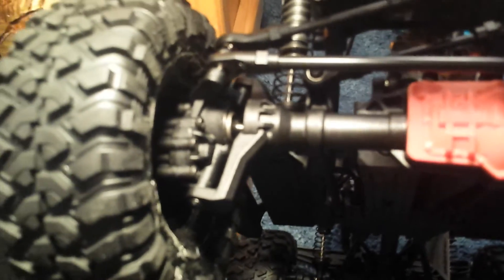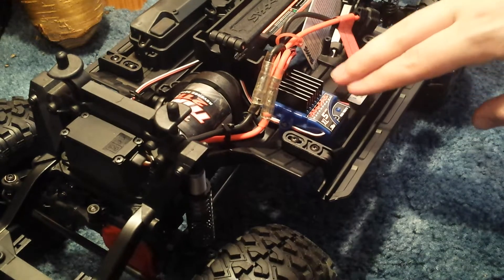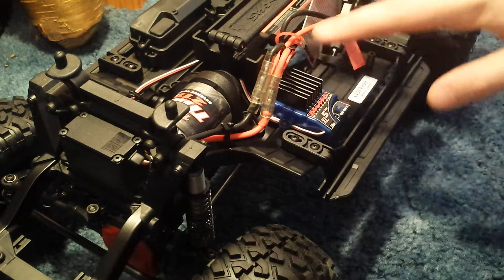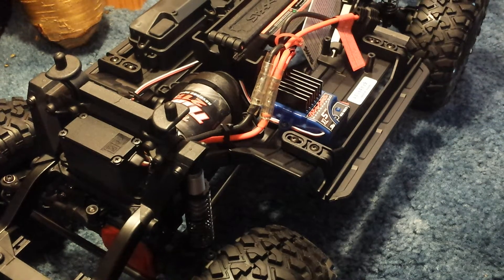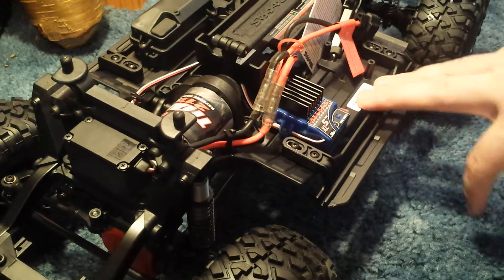Here are Traxxas's famous portal axles. These links feel aluminum, but it looks real solid. It's got a nice looking servo in there. The main difference between the TRX4 and the TRX Sport is that the TRX4 has a two-stage transmission with high and low, and you can lock and unlock your diffs. That's good for when you're just putting around and when you come to obstacles you can shift into low gear and lock your diffs.